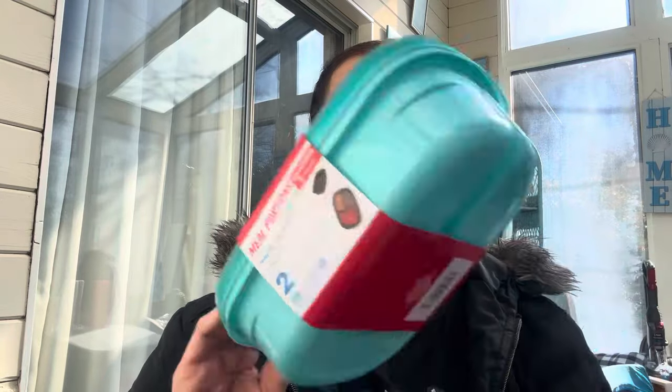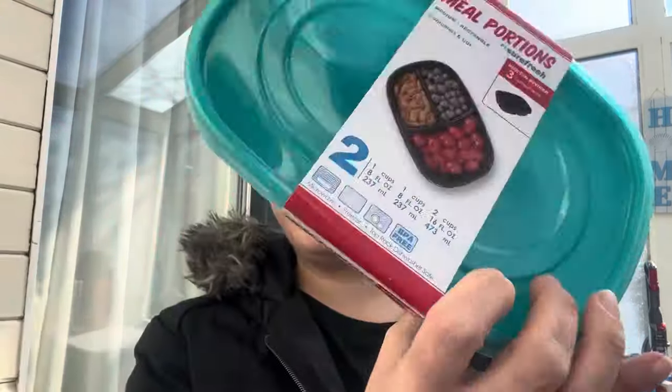Hey everyone, welcome back to my channel, it's the one with Thrifty Divas, and we're here with a Dollar Tree haul. For the sake of time I am not going to be breaking it down by category — we're just going to pull and grab. Some people love that anyway. So without further ado, let's jump right in. I am going to be adding bonus walk-through footage at the end too, so let's try to make it snappy.